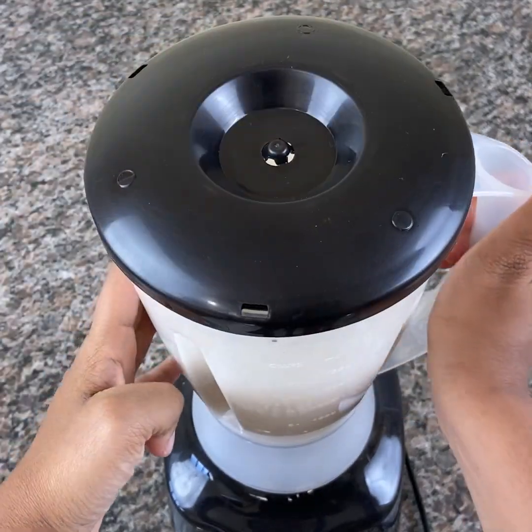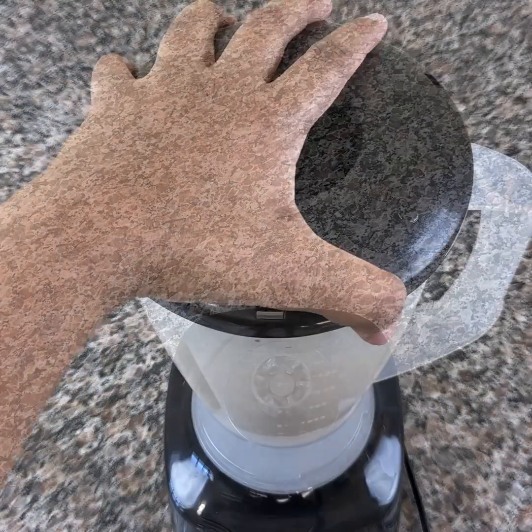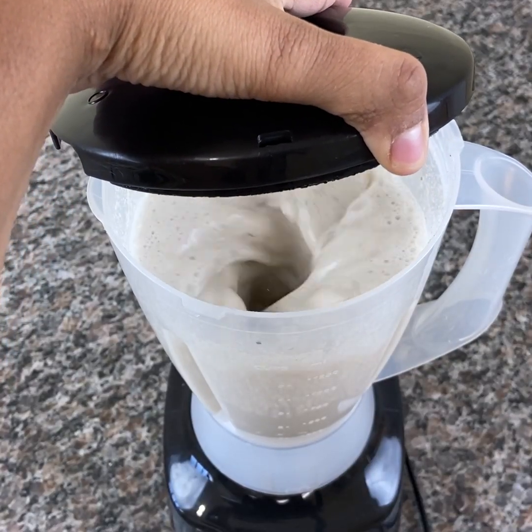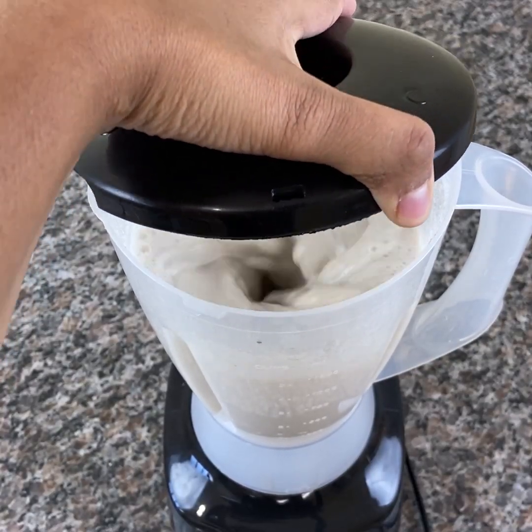Then turn off the blender and wait about 5 minutes. Then blend again. That way, you'll really break down all the seeds.